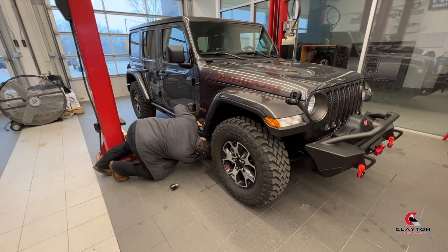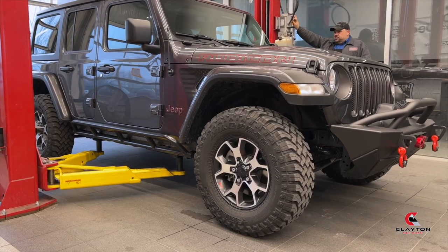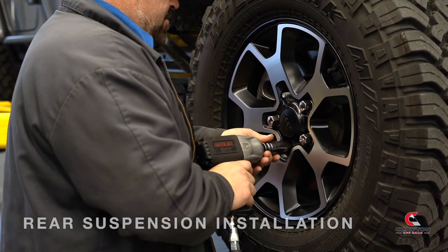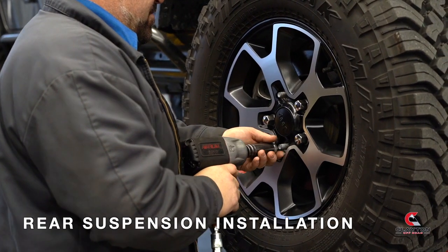So let's get started. This installation can be done either on a lift or on jacks with jack stands. On this install, we're going to start at the rear of the vehicle.